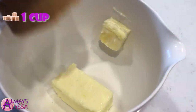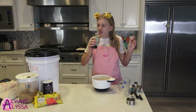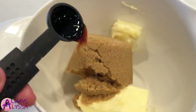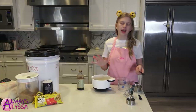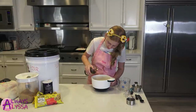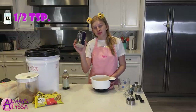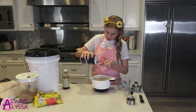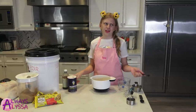Now we're gonna add our brown sugar. Now we're gonna add one teaspoon of vanilla — I always have to smell it first because vanilla smells so good. Make sure you get every last bit of vanilla because you want all of it. You could even add a little extra; I add a little extra sometimes, it's better that way. Now we're going to add a half teaspoon of salt. Make sure you don't over-salt it, because then it would be super salty.